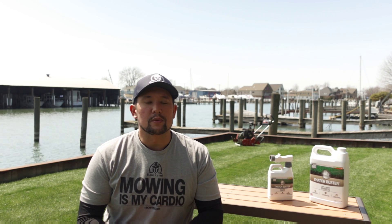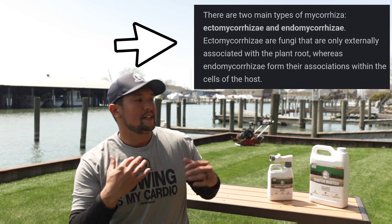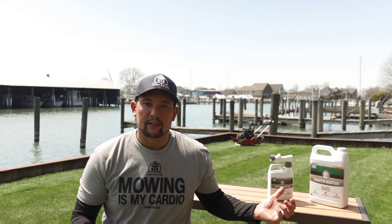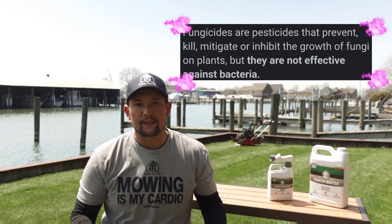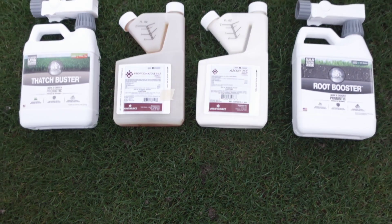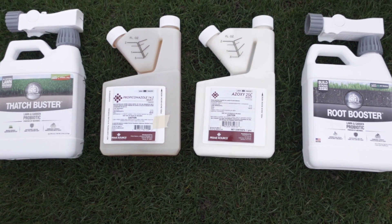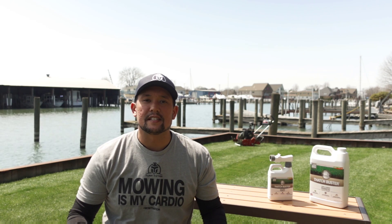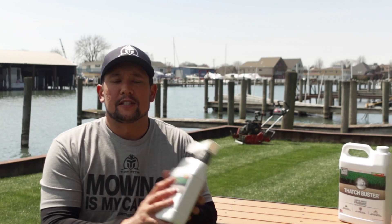If you want to go the extra mile, you can mix this with your favorite fungicides. Because this is bacteria — it's not mycorrhizal fungi — the fungicide is not going to kill these microbes. It's a totally different thing. So you can tank-mix this with propiconazole, azoxystrobin, our favorite ones that we always use, plus all the microbes, and spray this on your lawn. It's going to give you a good fighting chance throughout the season to not have any disease.